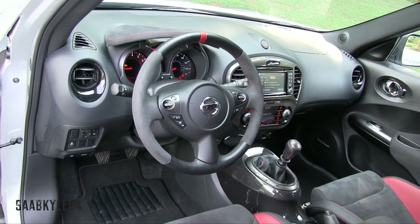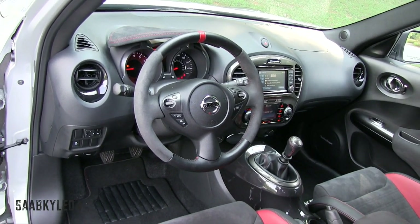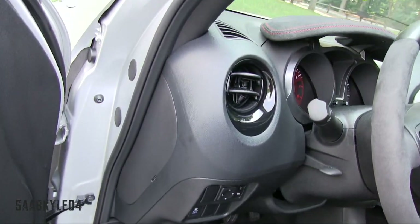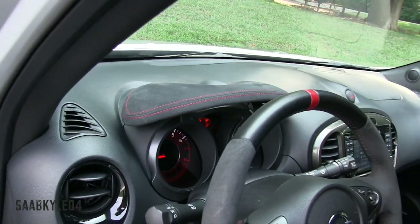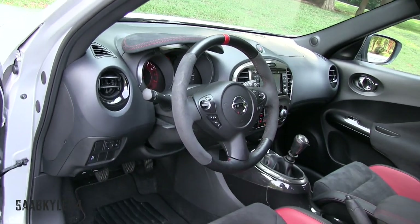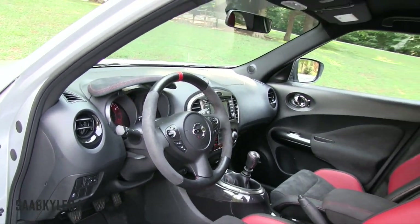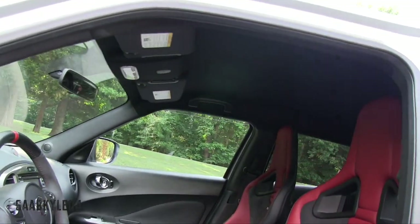Aside from the logoed floor mats, steering wheel, instrument cluster, and center stack treatment, other unique Nismo touches include the dark gray metallic painted portions across the doors and center console. The hood above the speedometer cluster is wrapped in suede with double accent red stitching, and the steering wheel is manually tilting and telescoping.